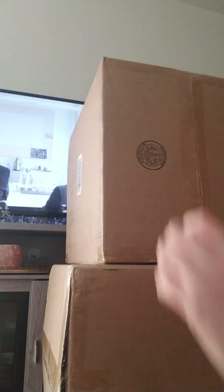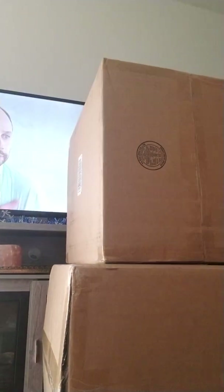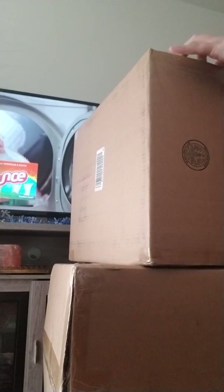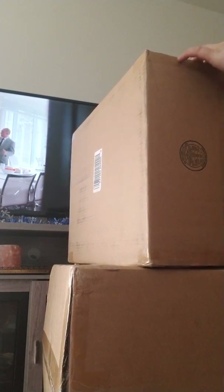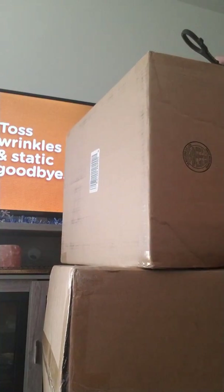And then there are two boxes that might be the same. Sorry if you can see my TV — I'm watching Sabrina the Teenage Witch, the old one of course, because the older one is better. That's what I grew up with, but anyway.